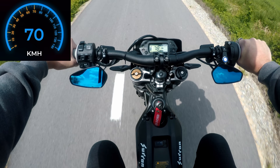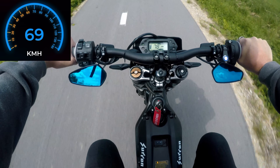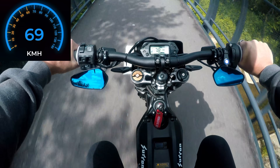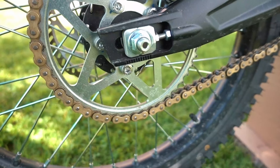Keep in mind that I am 185 centimeters tall and I weigh 87 kilograms. A video about delimiting the 2024 Suron will be uploaded as well. Stay tuned.